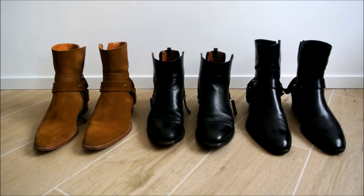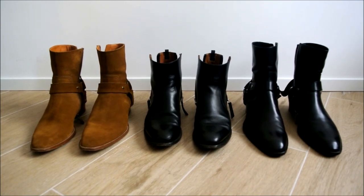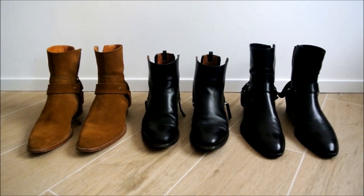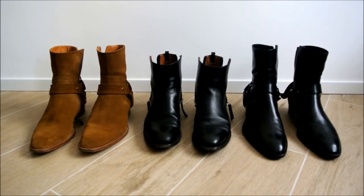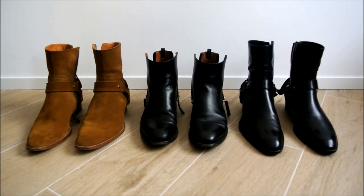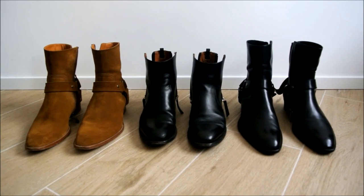Hi guys, I'm Federico and welcome back to LasterCatch YouTube channel. This episode will be a tutorial which many of you asked me for on Instagram, Reddit, and other forums. It will be a tutorial about leather care and also suede care for boots and leather shoes in general. Here we have a pair of Fall/Winter '13 Acne Wyatts, a pair of Givenchy Permanent Collection Zipper Boots, and also a pair of Saint Laurent FW13 Black Leather Wyatts. We'll see what kind of products to use and which treatment you need to do for them.